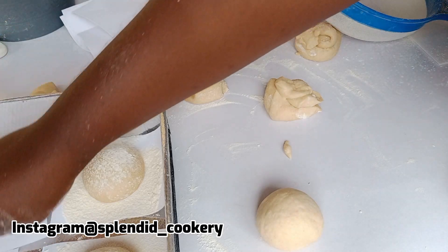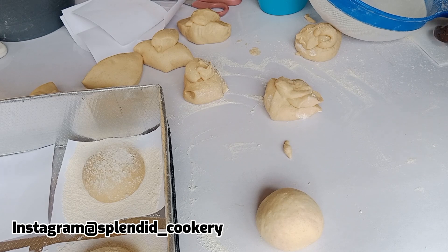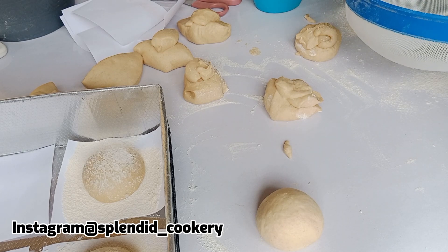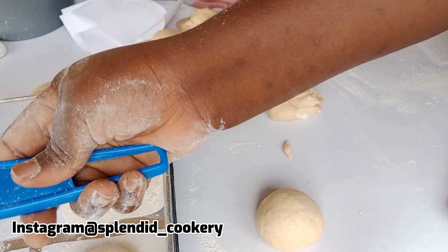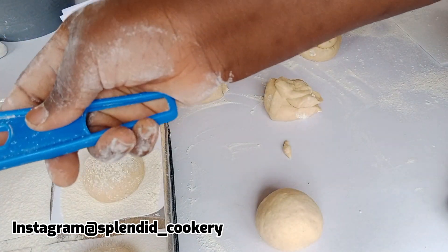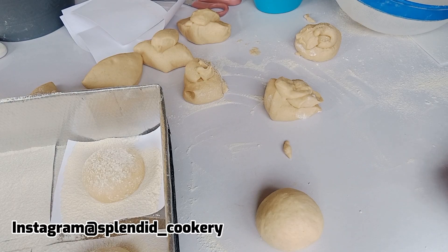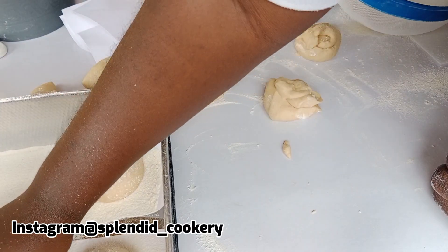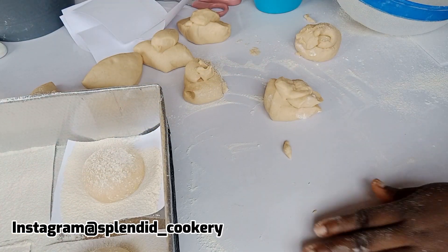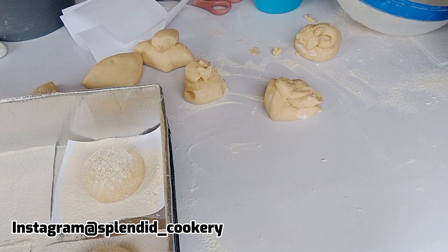Place your pillow doughnut on top. I'm placing my carbon paper squares inside my regular baking pan. Some people use pans for baking meat pies, but I prefer a regular baking pan because whatever I use to cover it won't obstruct the rising process of my dough. Continue for all your dough, then cover and allow to rise for about 45 minutes. After 45 minutes, the dough has risen and it's ready to fry.